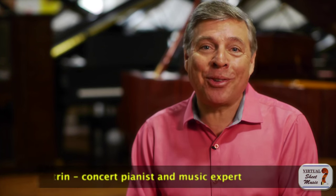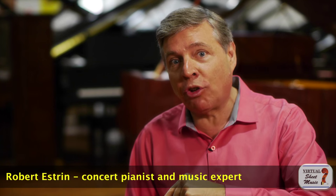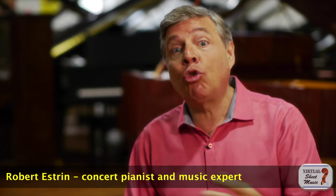Hi and welcome to virtualsheetmusic.com and livingpianos.com. I'm Robert Estrin with a viewer question: how loud is quadruple forte — fortissississimo? This is a great question and there's a lot that goes into it, more than you might think. Well, let's talk about this.